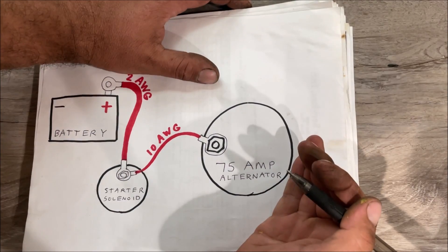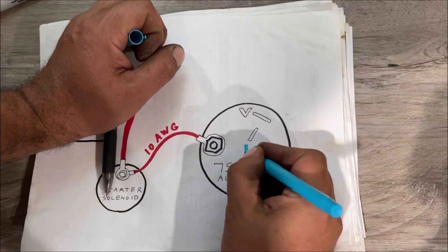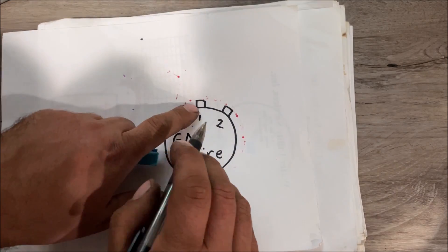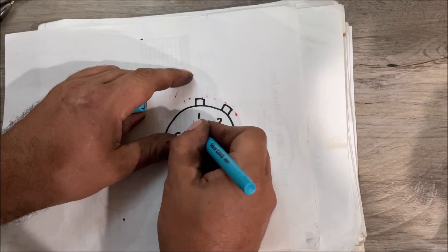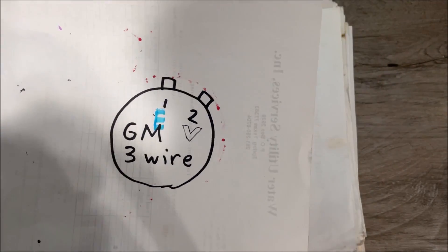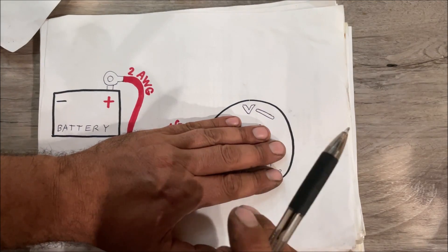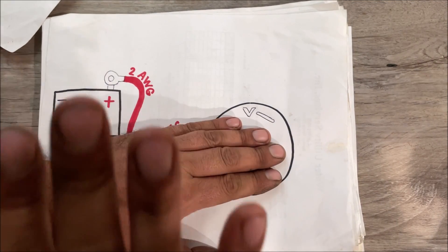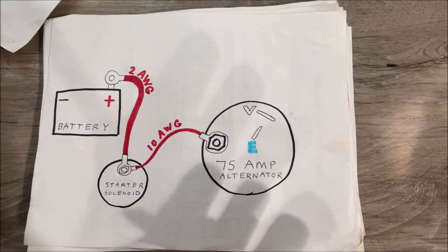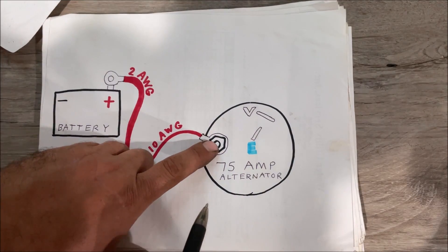On your alternator you need to figure out where the exciter wire position is and where the voltage sensing is. The voltage sensing wire is white and the exciter wire is blue. On a GM 3-wire alternator you have positions one and two — one is the exciter and two is voltage sensing. Voltage sensing is the critical wire you have to understand: it tells the alternator when to charge and when to stop charging. If it doesn't stop, it'll keep charging your battery and might cause a fire.